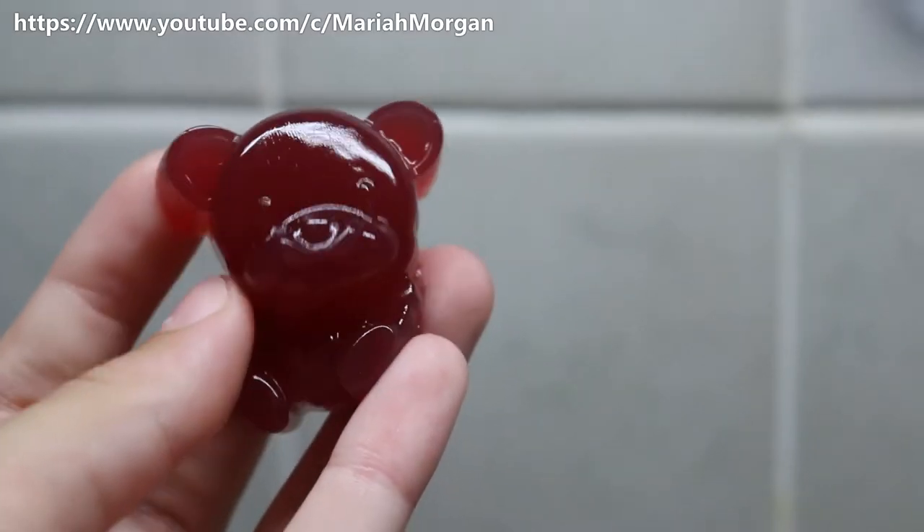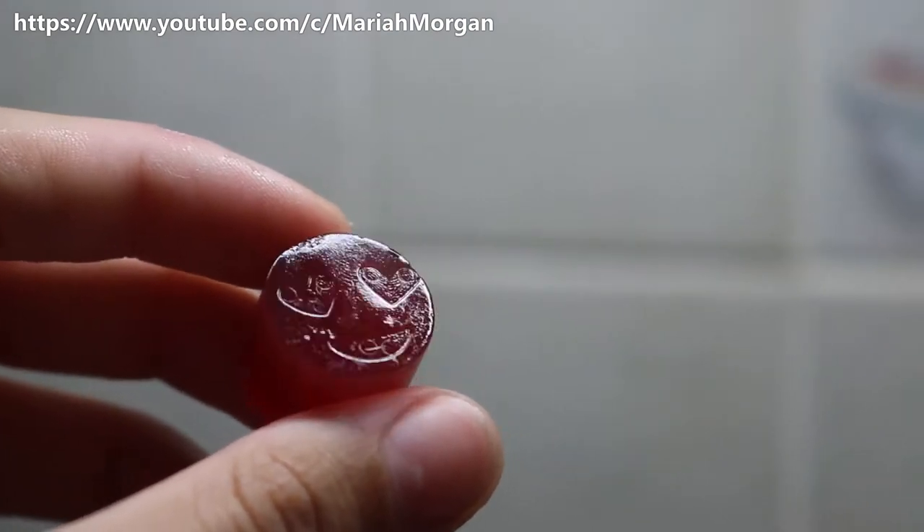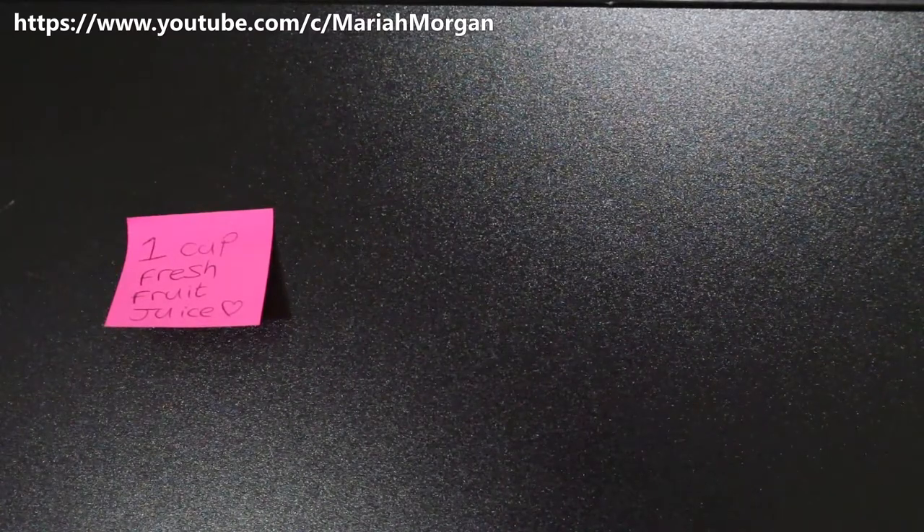Boxes, for parties, anything really. It's super healthy, all-natural, and it can be vegan. So I'm going to show you how to make it. You will need one cup of fresh fruit juice — can be squeezed, store-bought, it's really your choice.